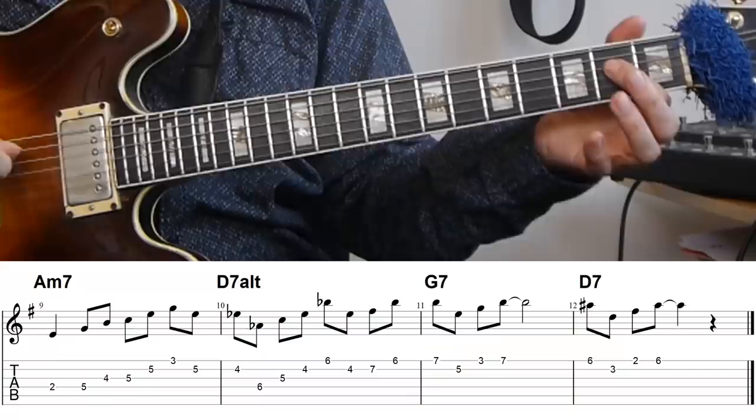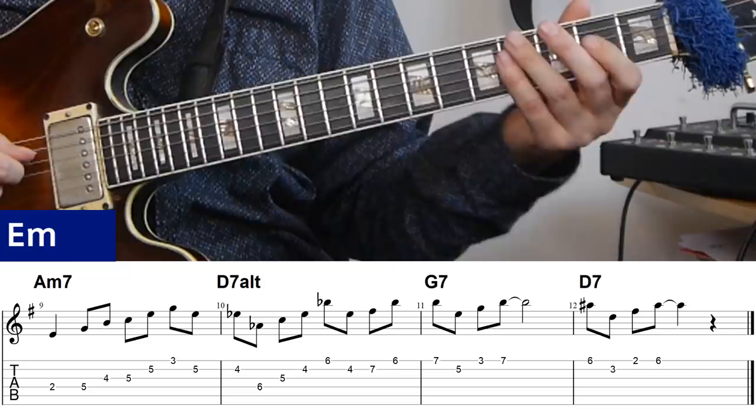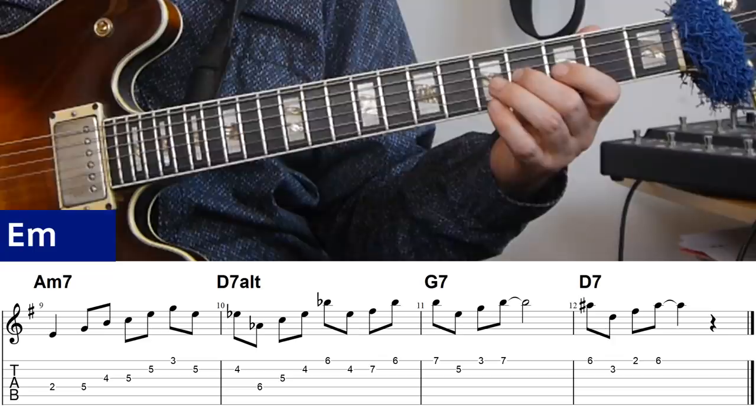On the A minor seven I'm using two triads to make up the line. I'm coming out of the E, which is the fifth of the chord, and playing the triad from that note — an E minor triad. Then I'm using the top note, B, to lead me to the next triad, which is the triad from the third of the chord, C. I then play that C major triad ascending.